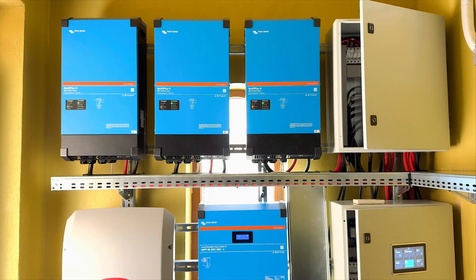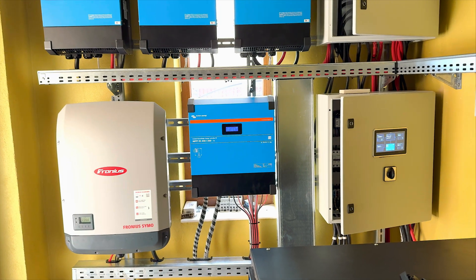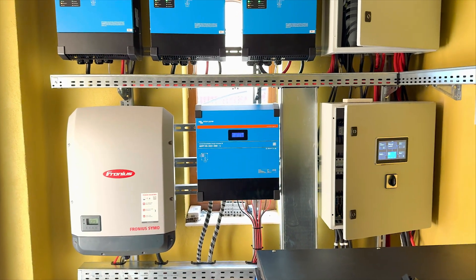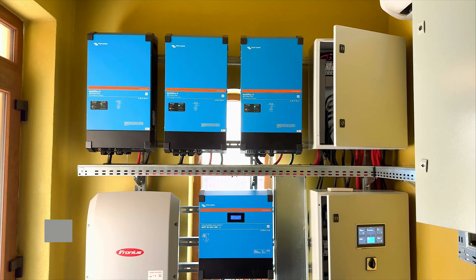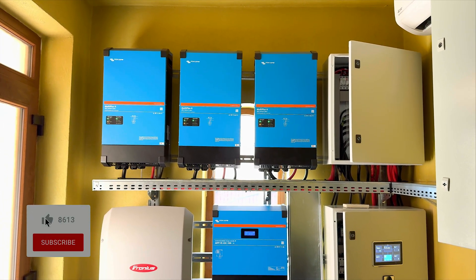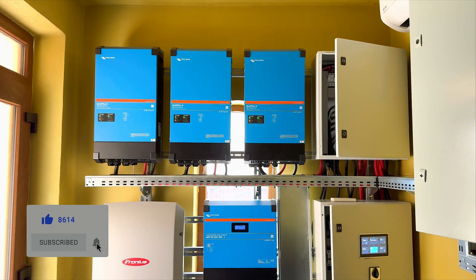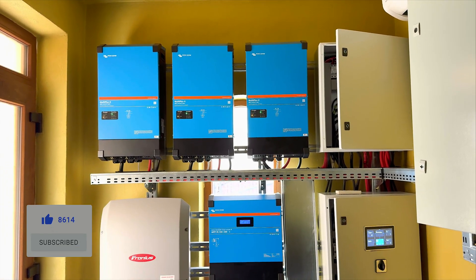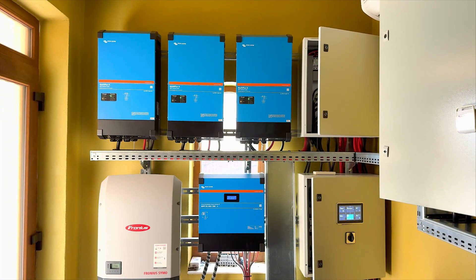So what do you think about this system: 40 kilowatts of PV panels, 100 kilowatt-hours of storage, and a huge amount of inverter power from Fronius and Victron all connected together? Write us in the comments what you think. If you'd like to subscribe to our channel to see more videos like this, hit the bell and the subscribe button. Sorry for my English — I'm not a native speaker, but I try my best to explain all this technical stuff. I'm Claudio from CS Tech, see you in the next one, bye.